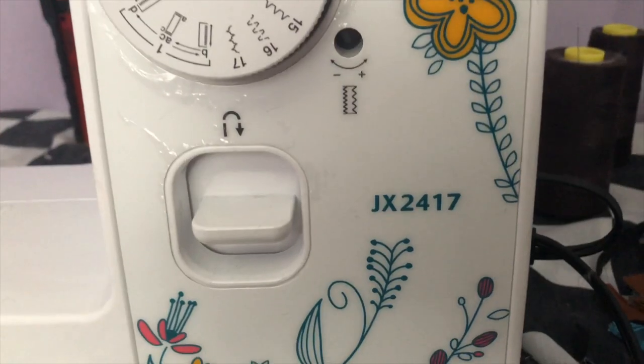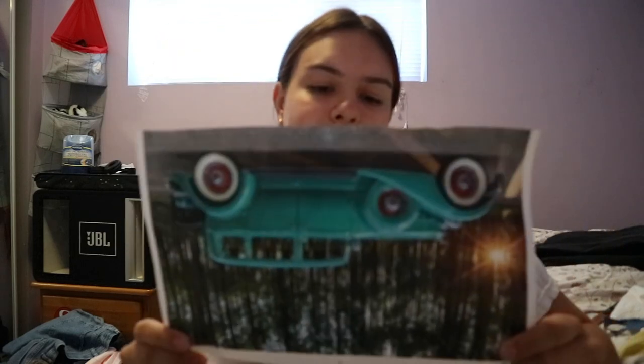I got a crazy amount of questions about what sewing machine I use, so before we get started I'm going to answer this. I use the Brother JX2417. Sorry for the bad lighting — I really need a ring light. So this is the fabric I'm using: it's a zebra fox fur fabric. I bought it from Michael's. For the interior, I thrifted a bunch of black satin material, but I also have some leftover that I bought from Michael's.